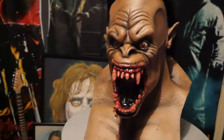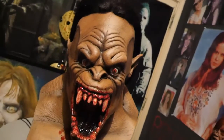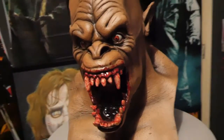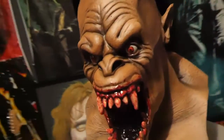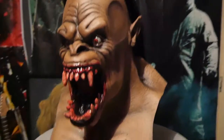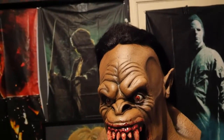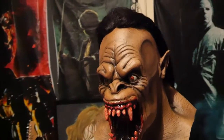What is up YouTube, this is Darkness Manz and today I'm gonna review Rawhead Rex from the movie Rawhead Rex. This baby is brutal. I got this mask from a guy called Lewis Mask Maniac or something like that on Facebook.